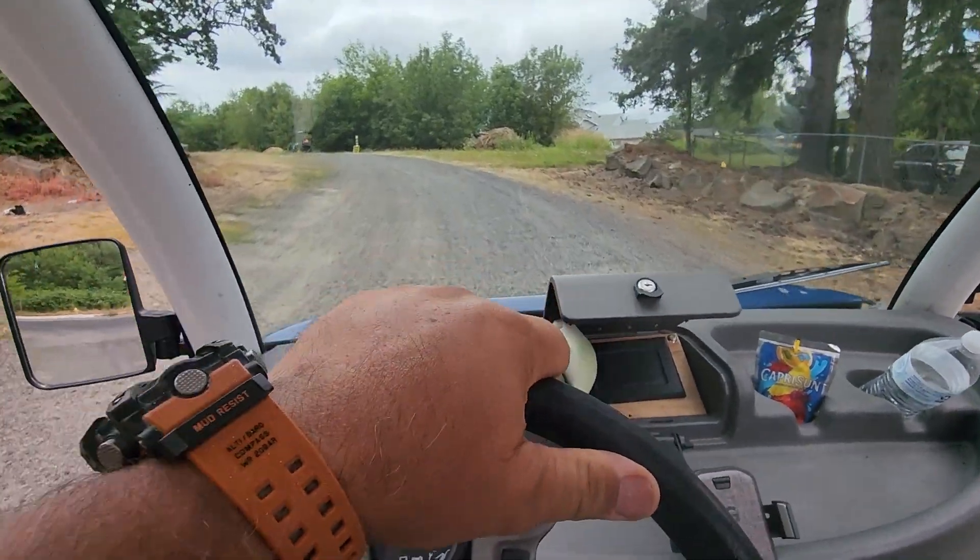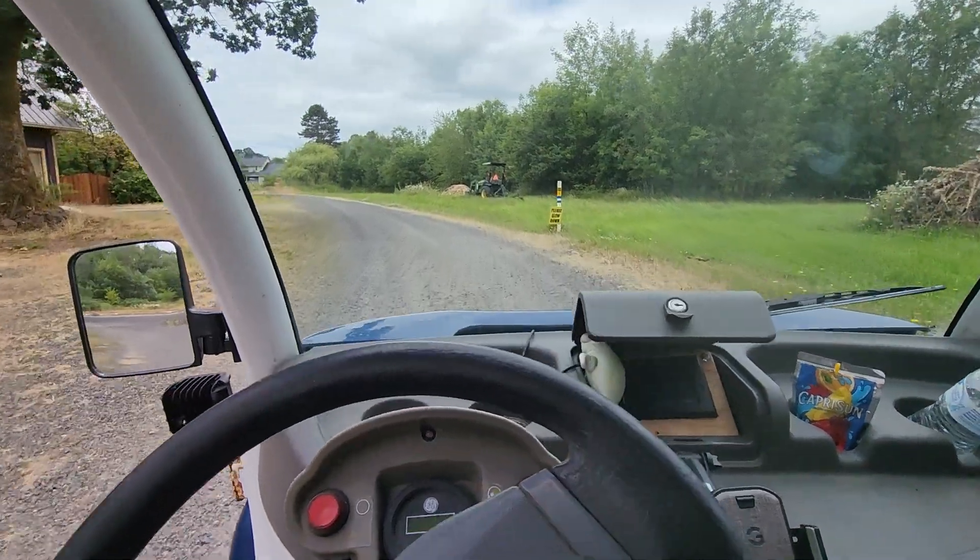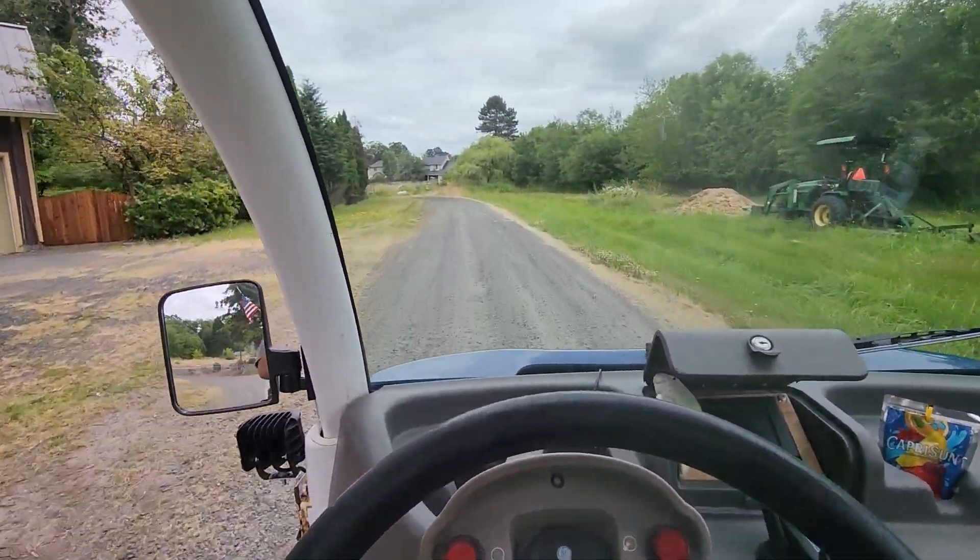Because this thing has got torque — it peels out on pavement, even with the weight on the front.